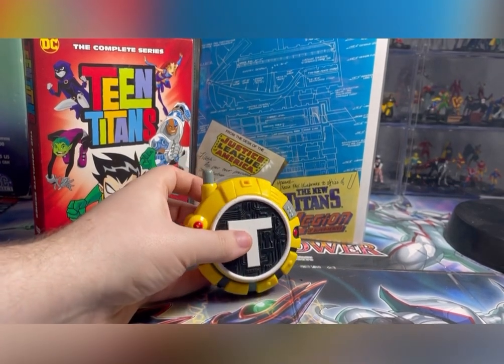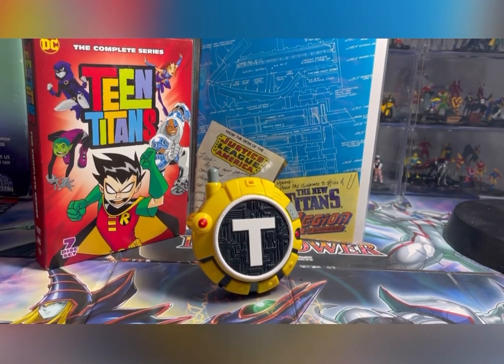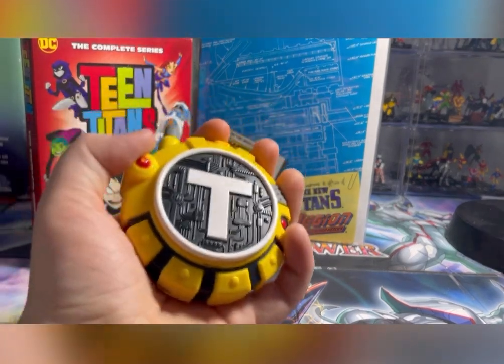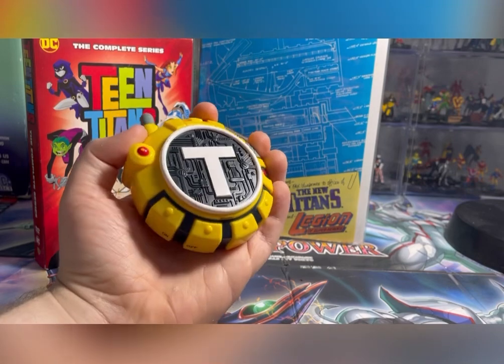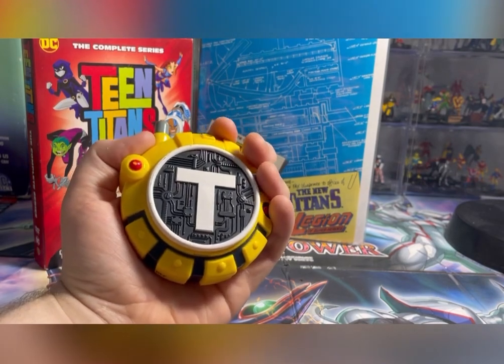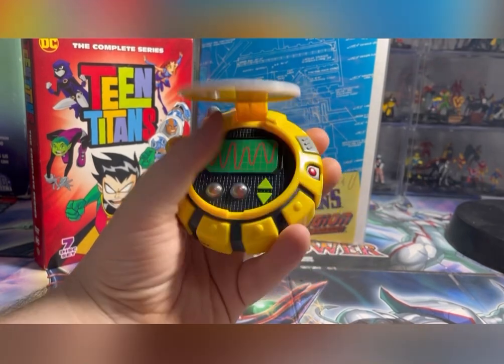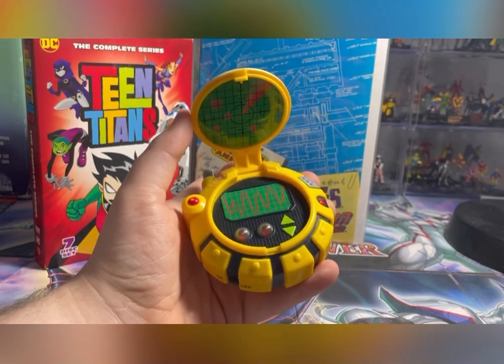I like collecting stuff like this. The only weird part is this is made for kids, but if you think about it, this is actually an adult-sized toy. So if you want to do cosplay with it, I would 100% recommend it, because like I said, it won't get damaged easily.